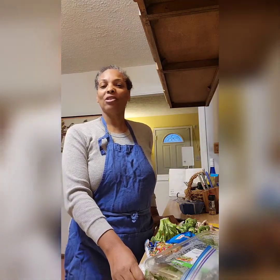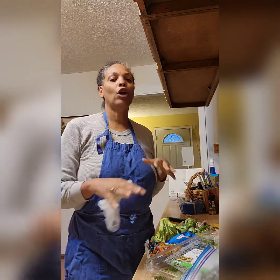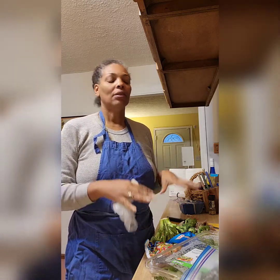Hi everyone, welcome back to T's Journey. My name is Tonya and this is my journey. Don't forget to like, subscribe, hit that bell notification, and share. Today I'm coming with you preparing a quick vegan meal.